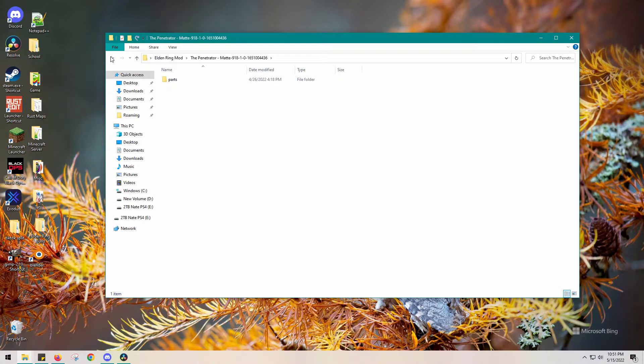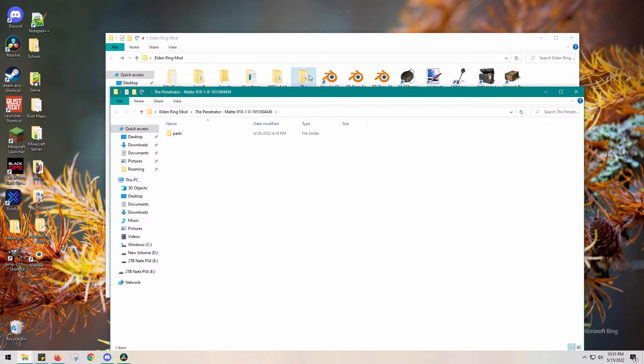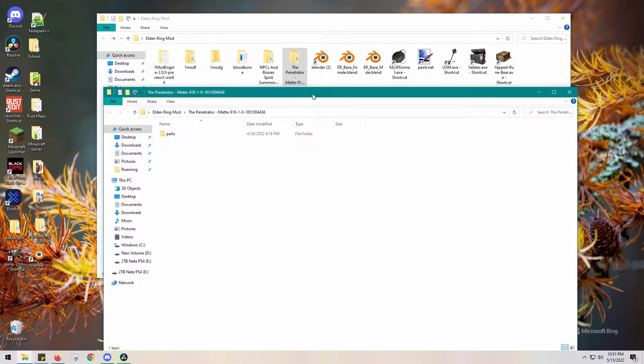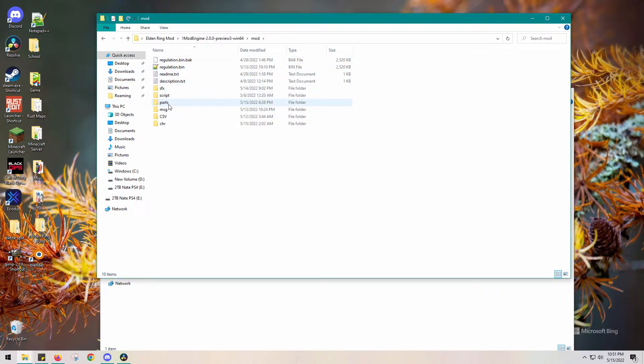When we open up the penetrator, it's going to have a parts folder. By this time I'm sure you know what to do with it. We're going to go into Mod Engine 2.0, which is the safest way to mod Elden Ring, open up the mod folder, and here is a parts folder.